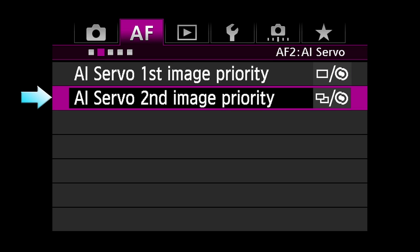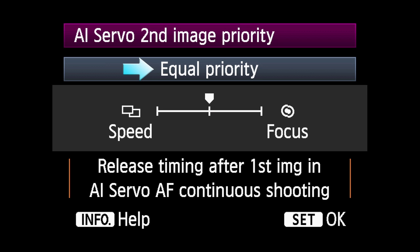AI Servo Second Image Priority: When shooting a continuous sequence, this allows you to customize the response of your camera for the second and subsequent shots. Equal Priority has the camera attempt to maintain the fastest shooting speed, but allows frame rates to slow down if required for the AF system to read and track a subject.